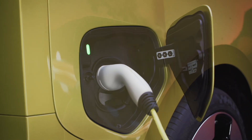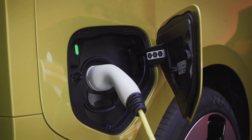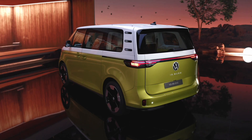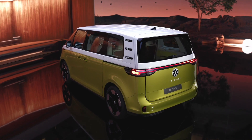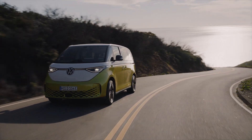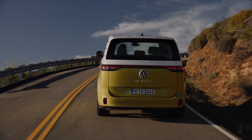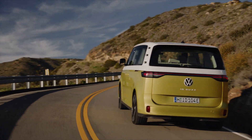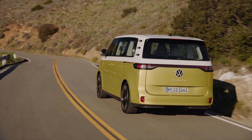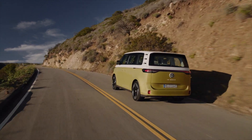Americans shouldn't put too much stock in the prices shown in the German configurator, since we'll be getting a completely different model — longer wheelbase and a different battery pack — hopefully arriving in 2024. I'm personally really excited to see the Volkswagen ID Buzz on American streets. It would be a nice breath of fresh air to see this fun family car instead of the SUVs that have become synonymous with American roads. Let me know in the comments if you'd consider the Volkswagen ID Buzz for your next family car. Thanks for watching and I hope to see you next time.